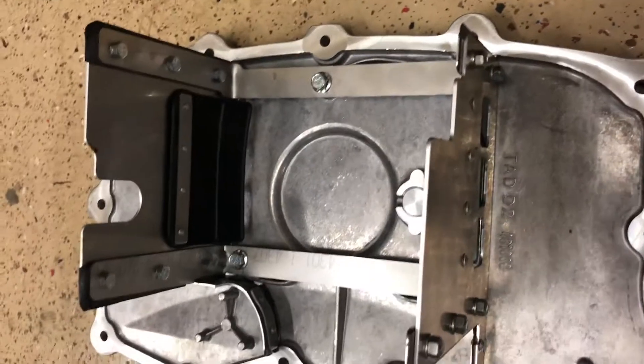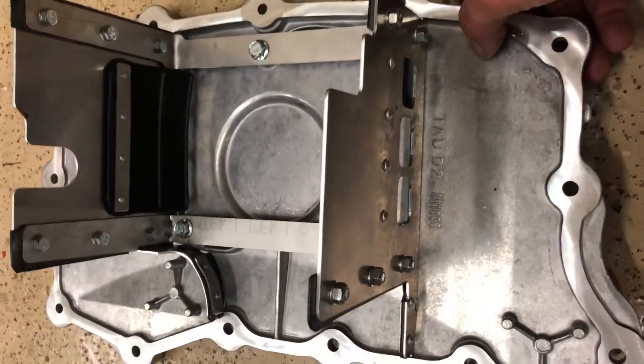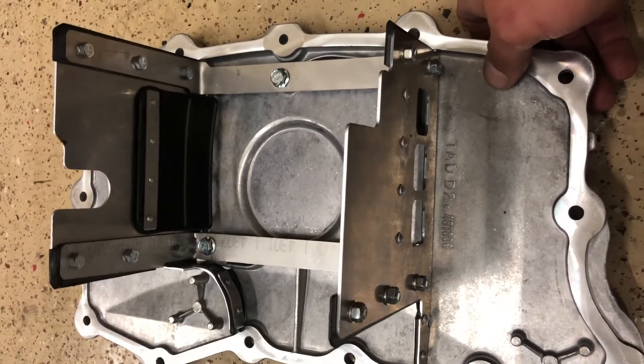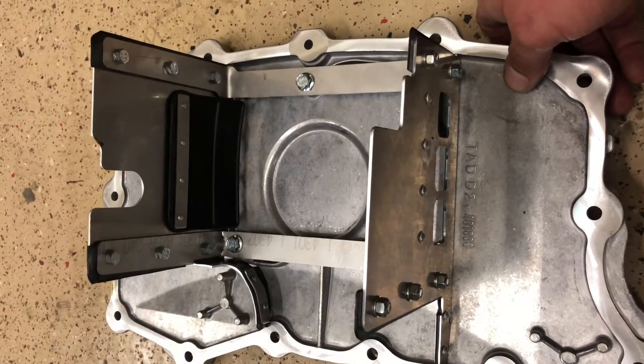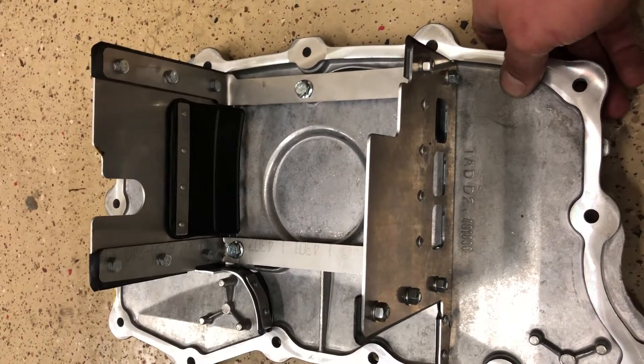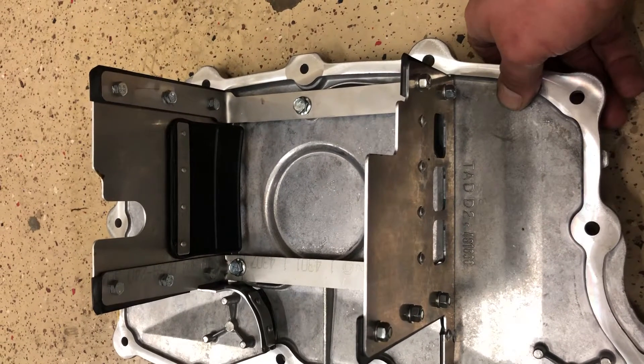For those of you that want to put this pan on an M97 — which would be a 2005 to 2008 Carrera or Carrera S, or 2006 to 2008 Cayman or Cayman S, or 2007 to 2008 Boxster or Boxster S — you do need to do a little bit of trimming.